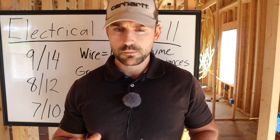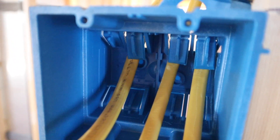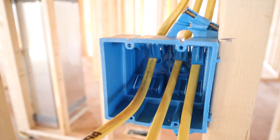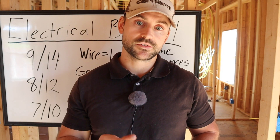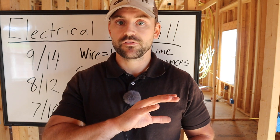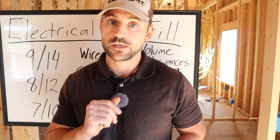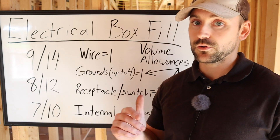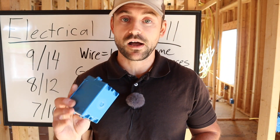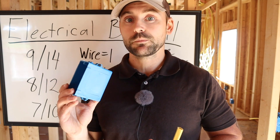Internal clamps are found inside boxes like a two-gang box — they're built in and prevent wire from pulling out. All the internal clamps in a box together count as just one volume allowance, regardless of how many there are. That's the gist of how you use the numbers stamped inside the electrical box for a fast, easy calculation.